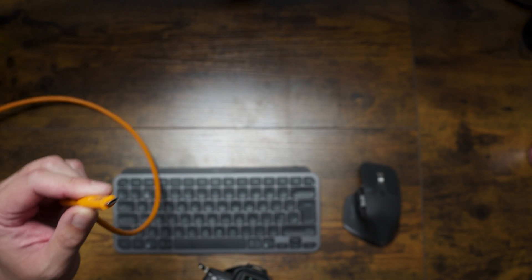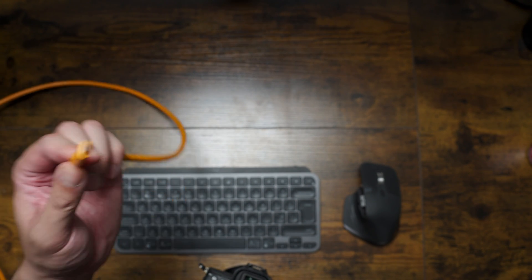I do have a spare cable in my drawer just in case this one completely fails, but I'm going to ride this one until it dies.